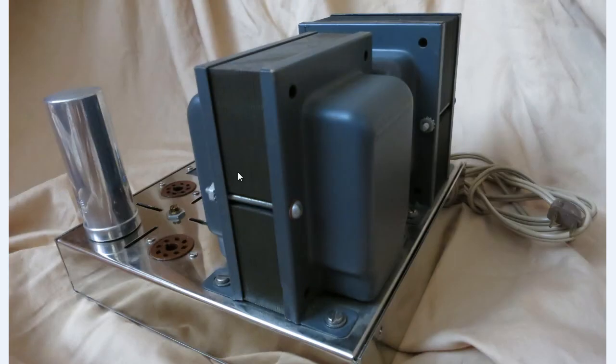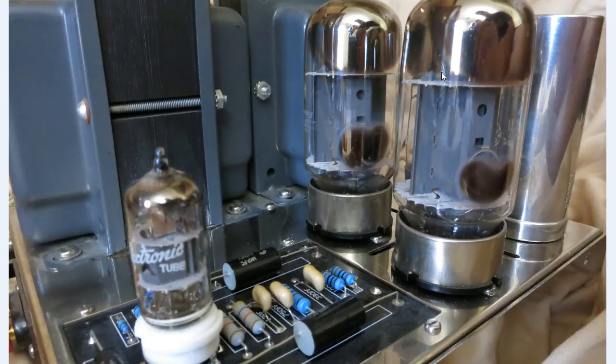Behind these two tubes is a rectifying tube — you can kind of see the edge of it right here. The rectifying tube takes the power that comes from the power input of the transformer and rectifies it from AC voltage to DC voltage. Tube type amplifiers operate anywhere between 300 to 600 volts DC. Finally, this silver can right here is actually a multi-section capacitor — it has four different capacitance values in it, and I'll go over that in the next video.